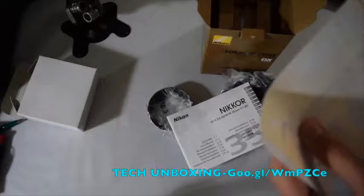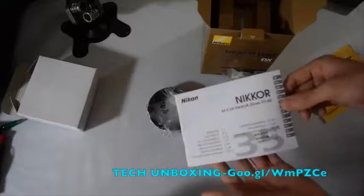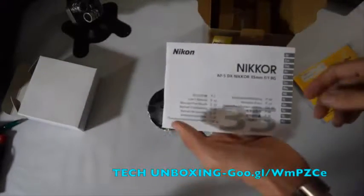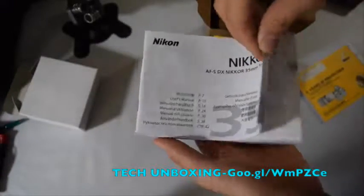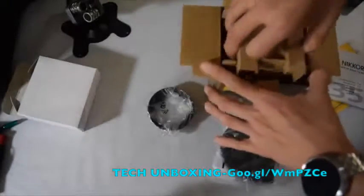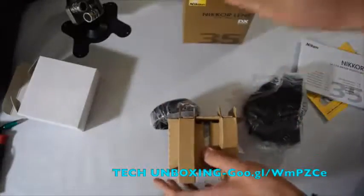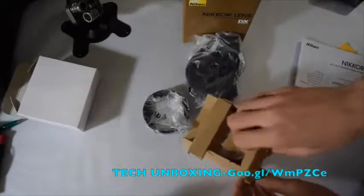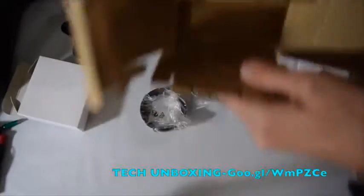The serial number fields are blank so you have to fill those in. There's also a Nikon booklet — it comes in a lot of languages, but nobody reads books anymore, they're all online. Inside in the middle is the Nikon lens itself, and that's everything in the box.